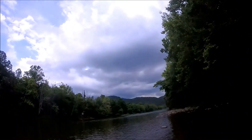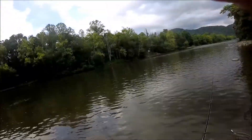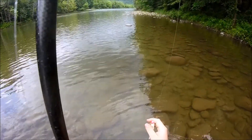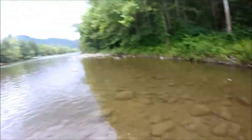Alright, I got the first one of the day on. Had a little bit of camera difficulties. He popped off when I was trying to get the camera situated — it was on the popper though. Never a bad day to at least see one blow up.